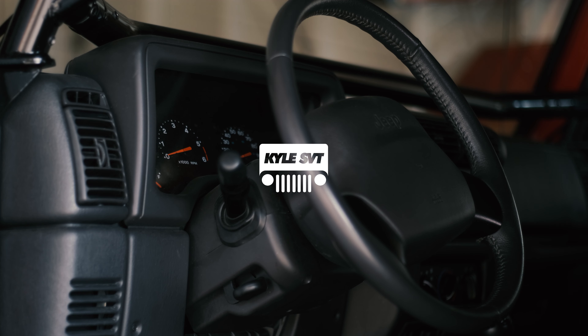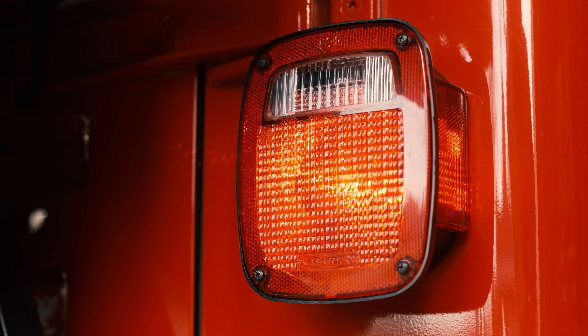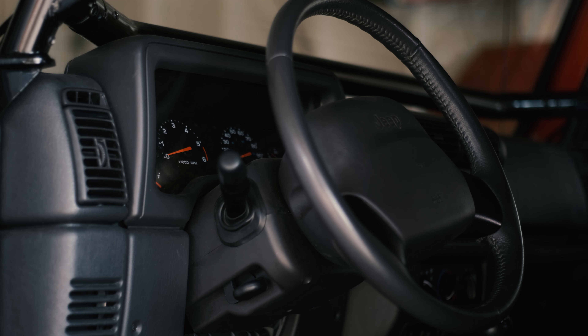What's up guys? Today I'm going to show you how to fix hyperflashing on a Jeep TJ. If you don't know what hyperflashing is, it's basically when you switch to LED headlights, taillights, and/or turn signals, the vehicle will think that the light is burnt out, so it'll flash a bunch of times very quickly versus the slower, normal flashing.